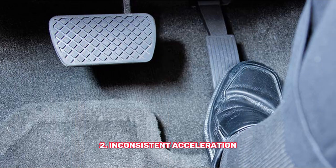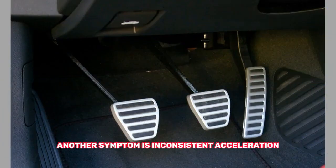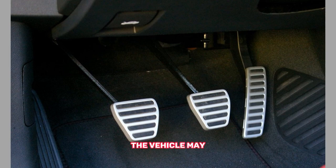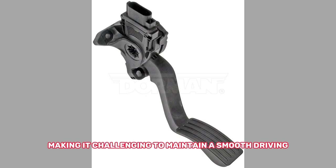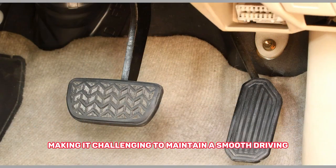2. Inconsistent Acceleration. Another symptom is inconsistent acceleration. The vehicle may experience sudden surges or jerks during acceleration, making it challenging to maintain a smooth driving experience.